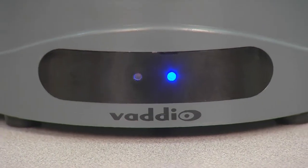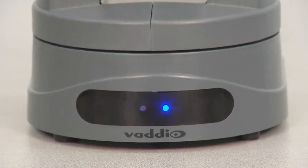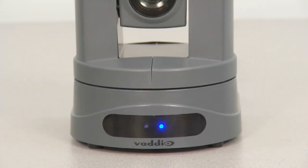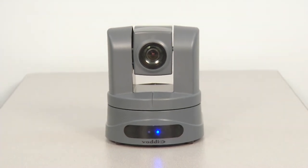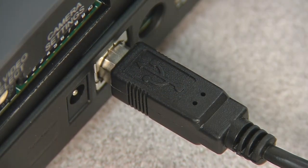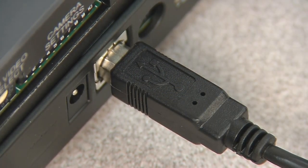The ClearView HDUSB is the world's first broadcast quality HD PTZ camera with USB and Ethernet streaming built right into the camera. Now you can plug an HD PTZ camera directly to your PC without the need for a separate capture device.